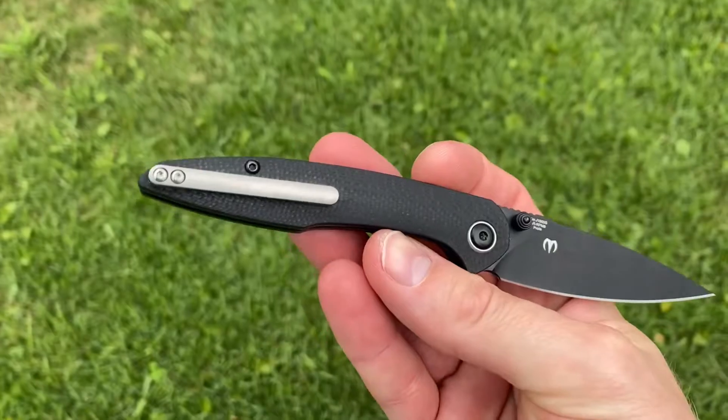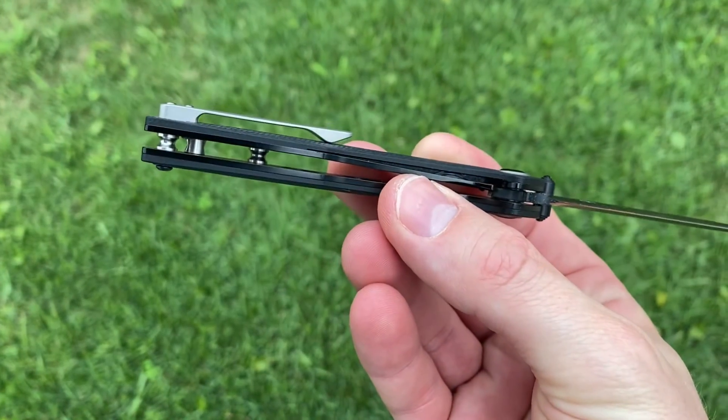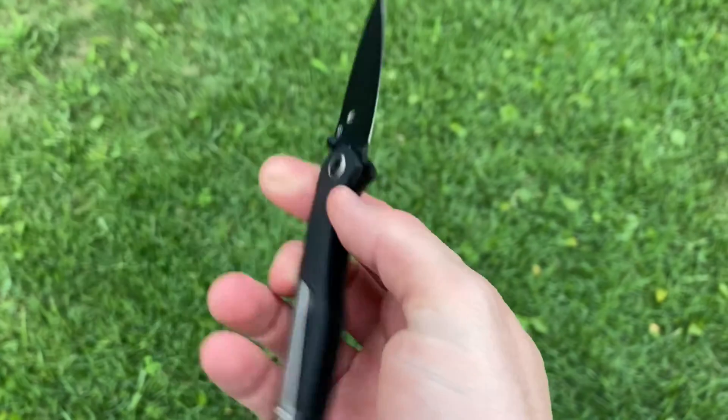It is a titanium clip, which is really nice. Very thin, but with a nice springiness to it. It's barely noticeable in the pocket and comes in and out very easily. I know sometimes with smaller knives, especially if they've got a stiff clip, it's easy to get them in there but never get them out. But that hasn't been the case here.